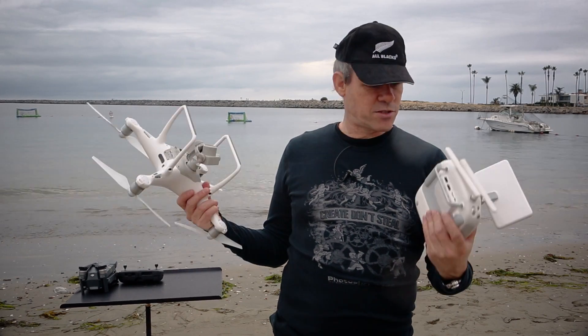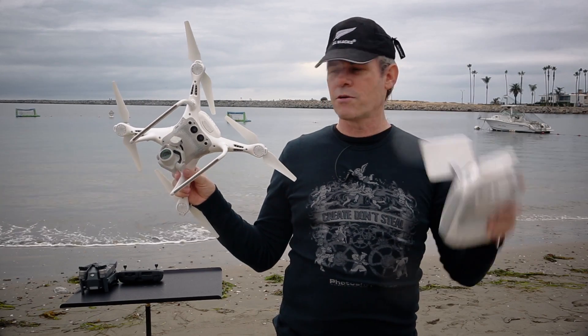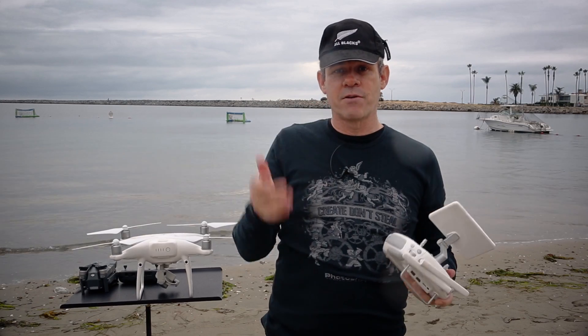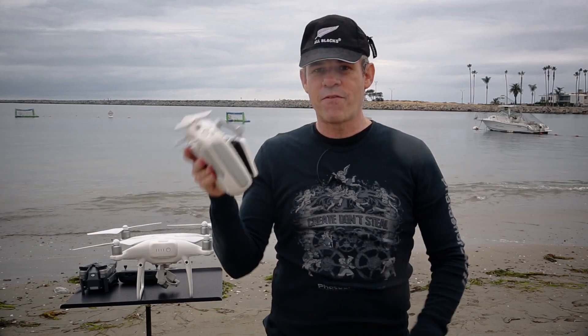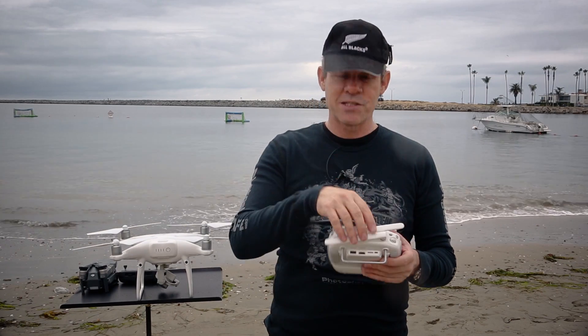What I like about it is I just take two units out: I've got a controller, I've got a copter. I turn my controller on, turn my copter on and I'm ready to fly — no connecting wires or anything like that. It gets me out quickly. When I'm done, I turn that off, turn this off, fold down the screen, pack it away and I'm done for the day. Very easy.